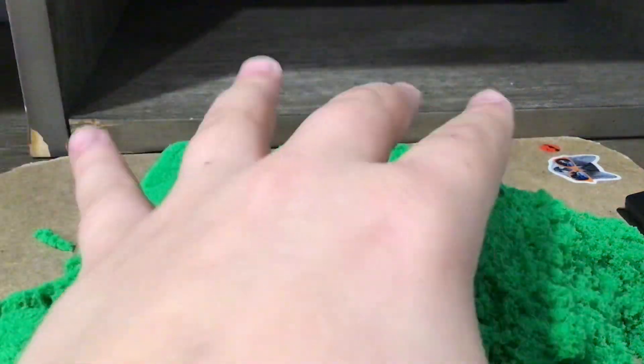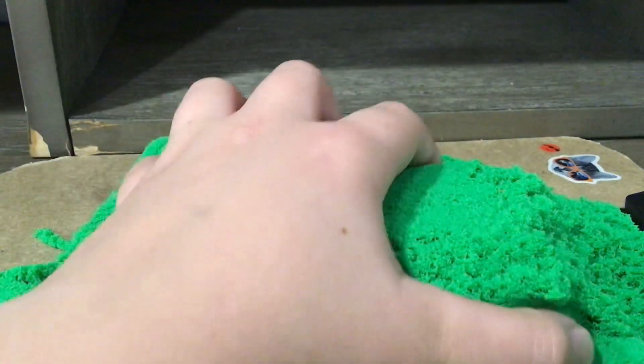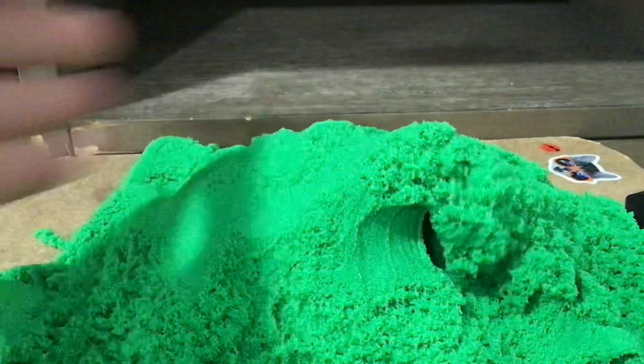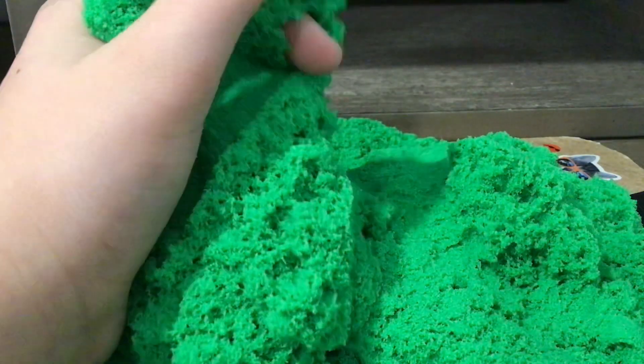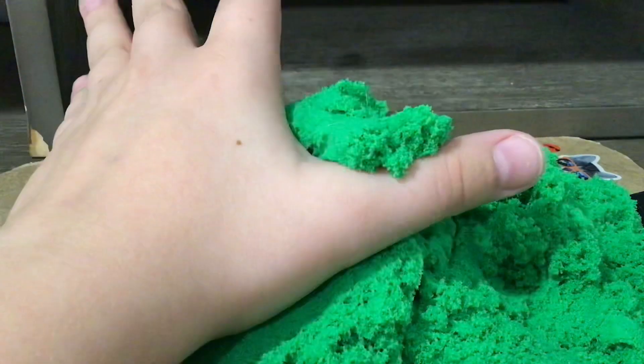Hello everyone, welcome back. I have some sand with me today. And as you see, I have a board under this because last video when I was playing with kinetic sand and making a video with it, it absolutely annihilated my table.